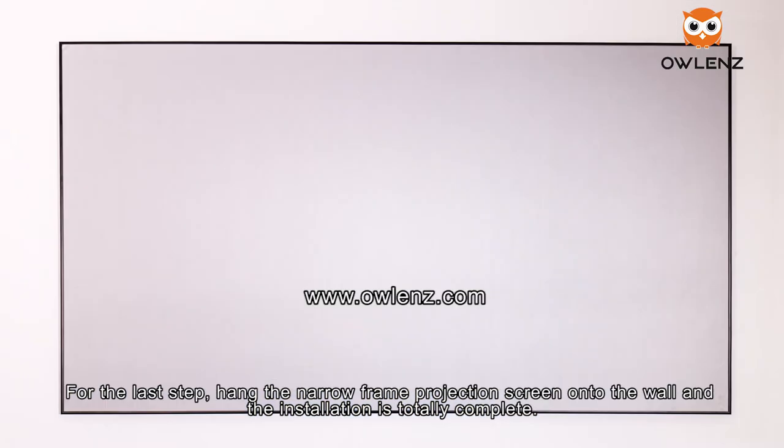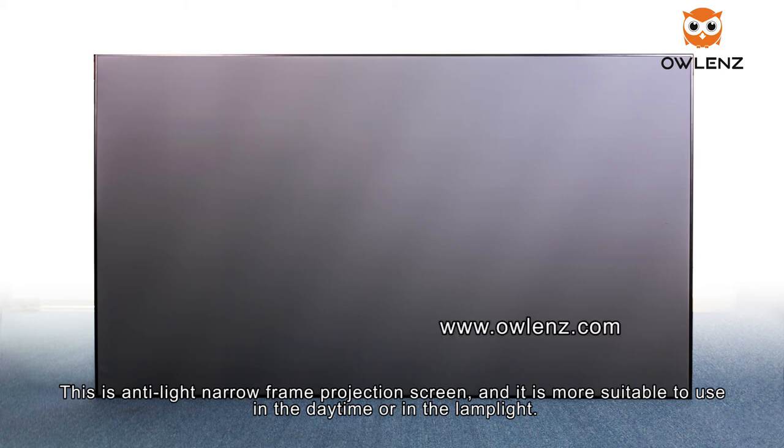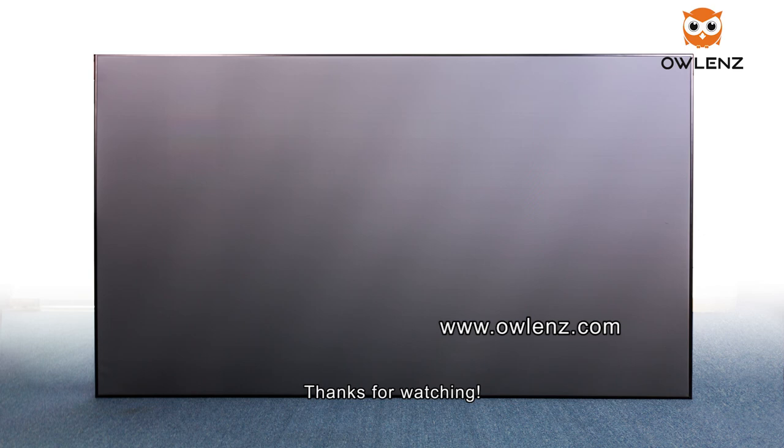Hang the narrow frame projection screen onto the wall — installation is now complete. This is an anti-light narrow frame projection screen, and it is most suitable for use in daytime or in brightly lit environments. Thanks for watching.